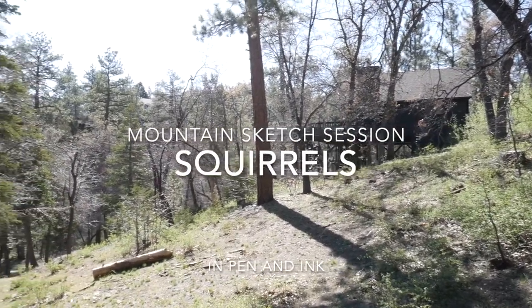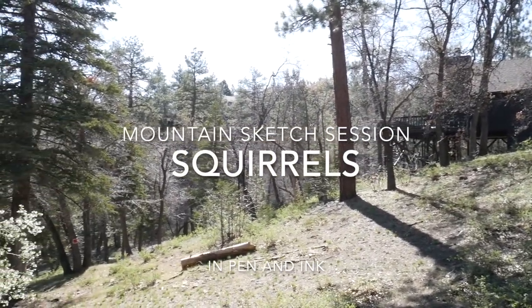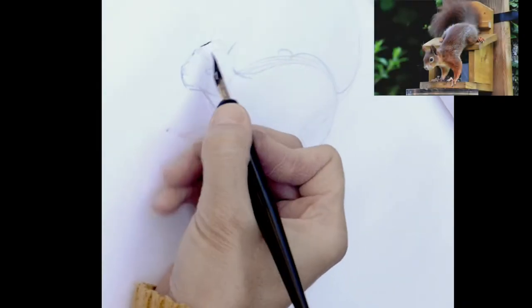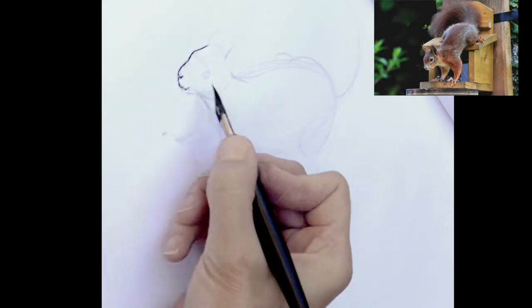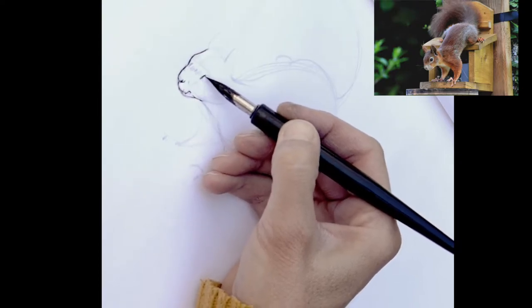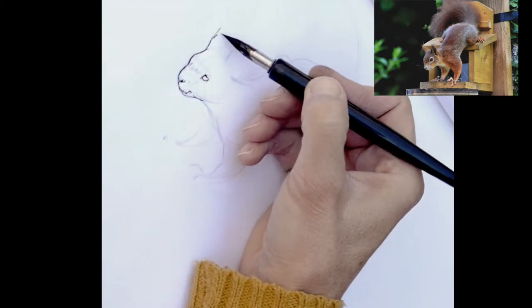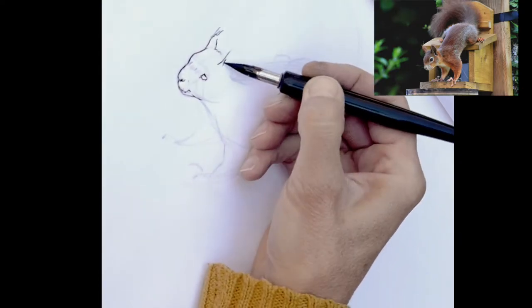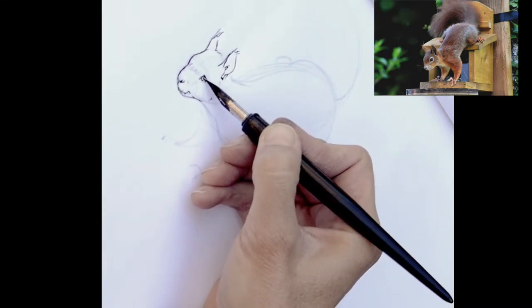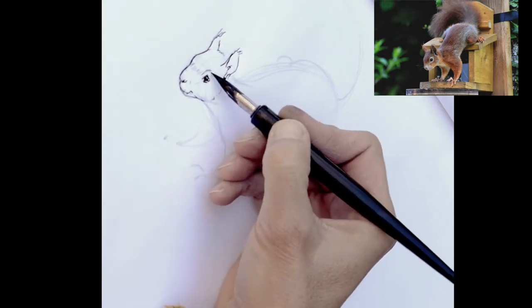Hey, this week we're taking the sketch session onto the road — into the mountains. Here's me drawing some squirrels in a very shaky manner. Even though this is a little blurry and not the best quality, I just want to encourage you to pull out your pens and paper today and draw something that makes you happy. For me, critters make me happy.